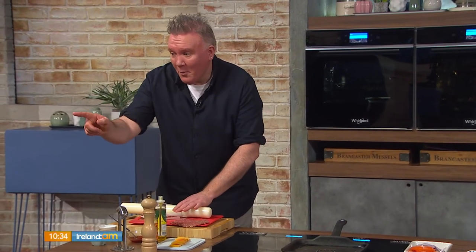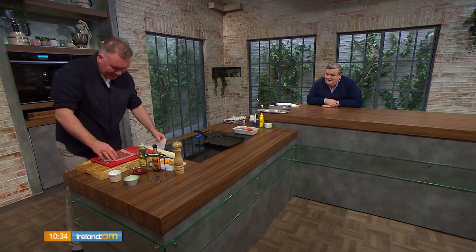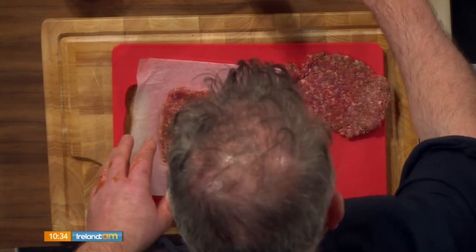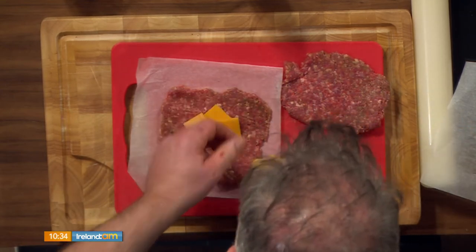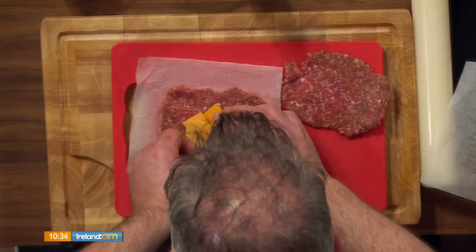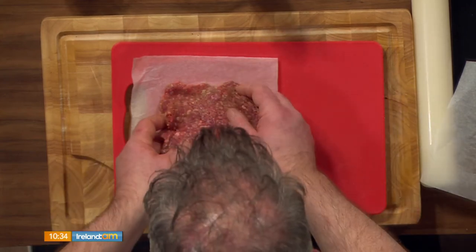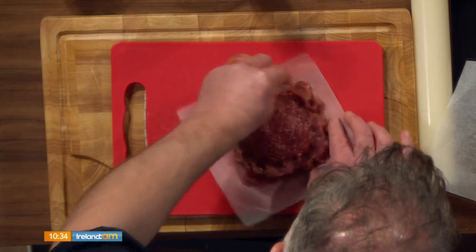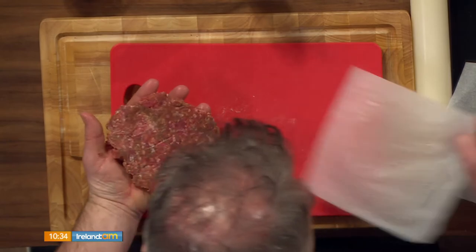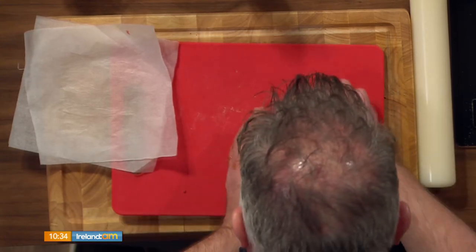Get the kids involved, but if they're still in bed, don't tell them! My daughter wanted to know how the cheese gets inside the burger — she thought it was a real mystery. So you're not rolling it out to a burger shape, just flattening it out. Then go in with your cheese — I have mature Wexford cheddar, sliced up. You can also use easy singles or mature white cheddar. Pile the cheese in the middle, make sure you leave about an inch around the sides, then encase and pinch the meat to seal the cheese inside your patty. Shape it on the board, make sure there's no air in the burger, press down and pat it into shape.